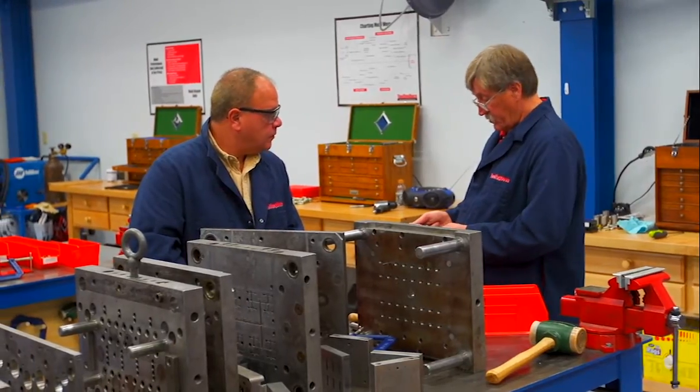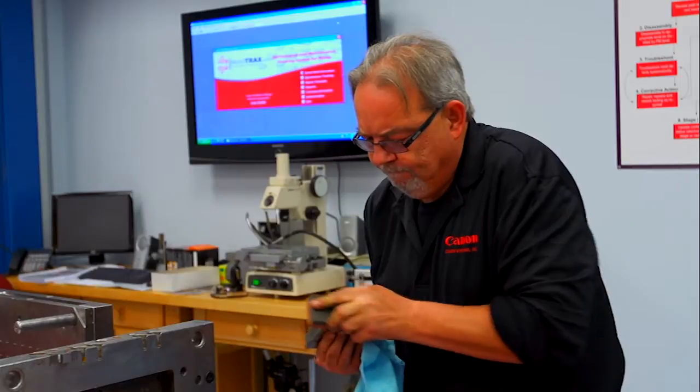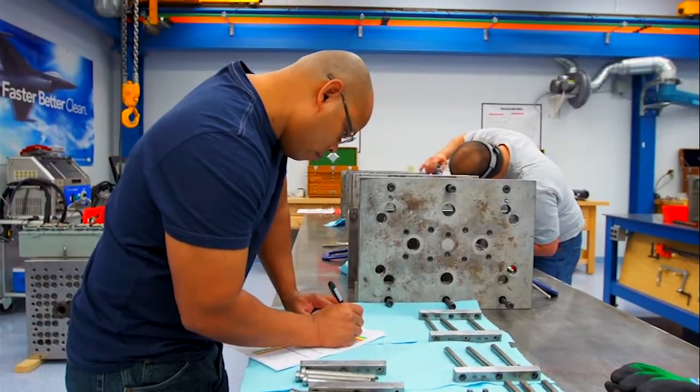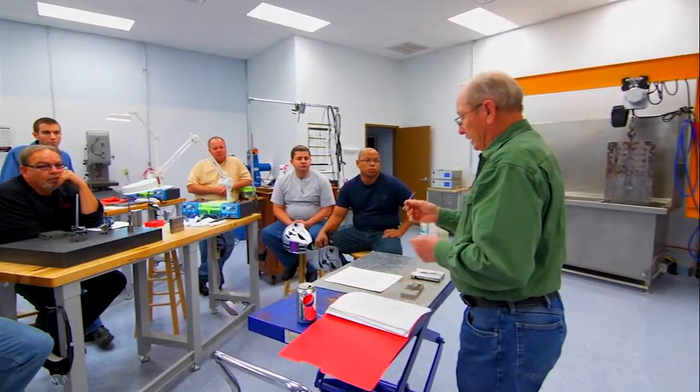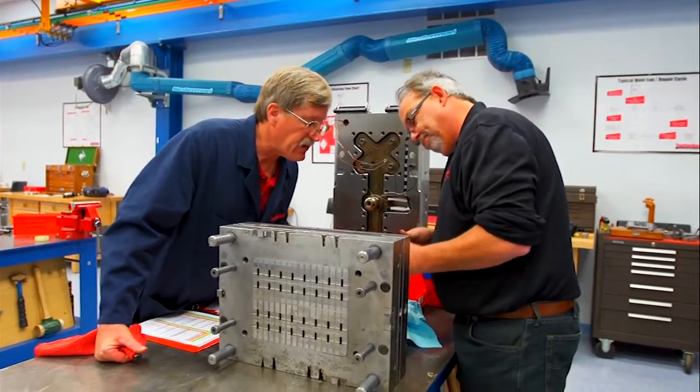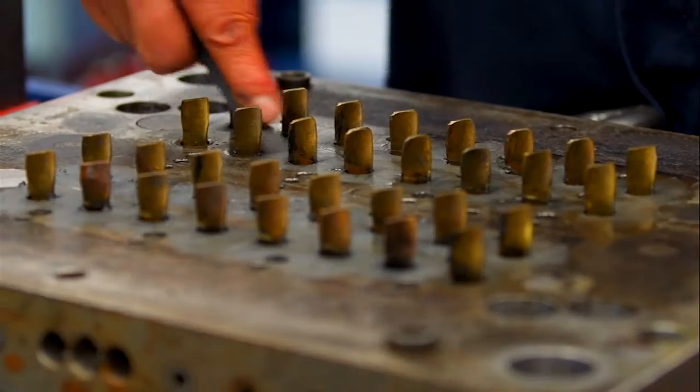Our Level 2 course will enlighten, challenge, inspire, and motivate new and journeyman repair technicians alike, while training them in bench practices and procedures that will allow them to work safer, more accurate, and efficiently.